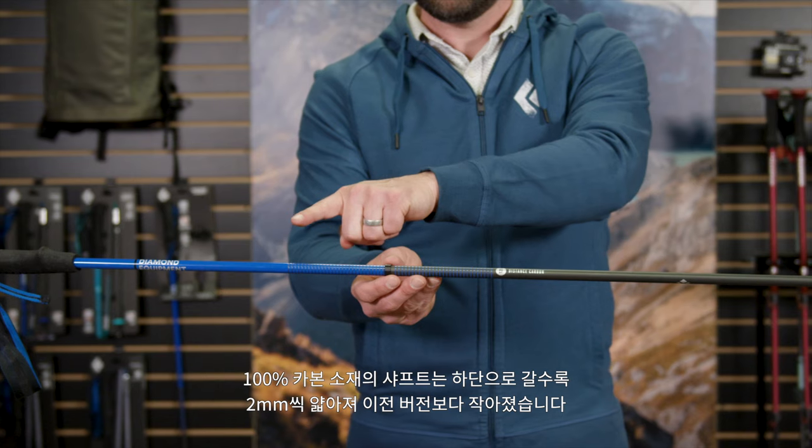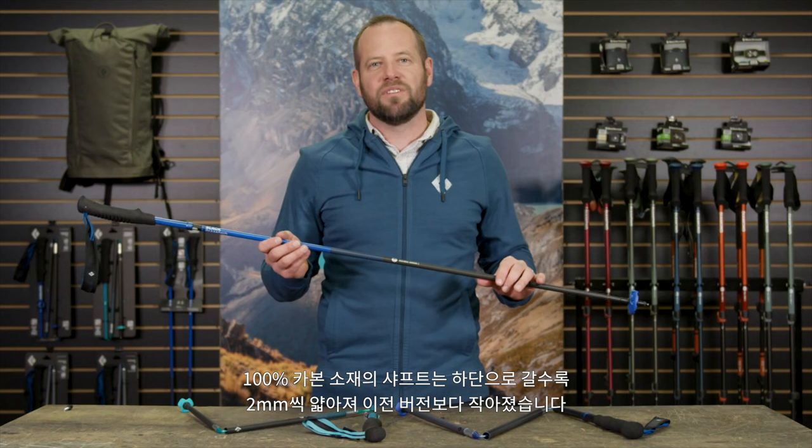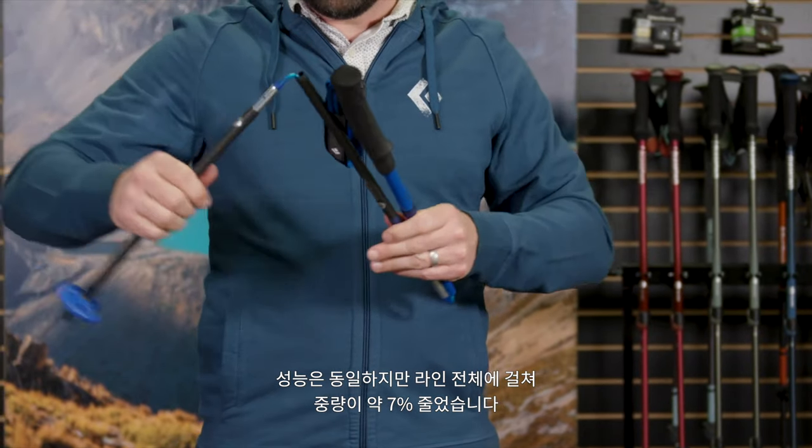Our 100% carbon fiber layups are two millimeters in diameter smaller than previous versions while maintaining the same performance characteristics and decreasing weight by about 7% across the entire line.